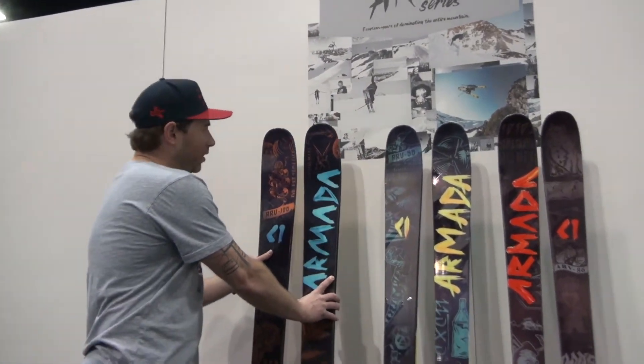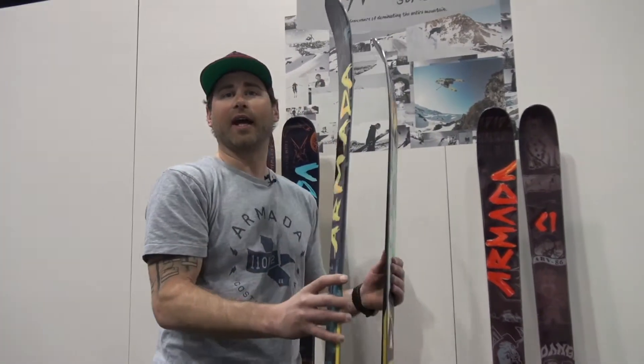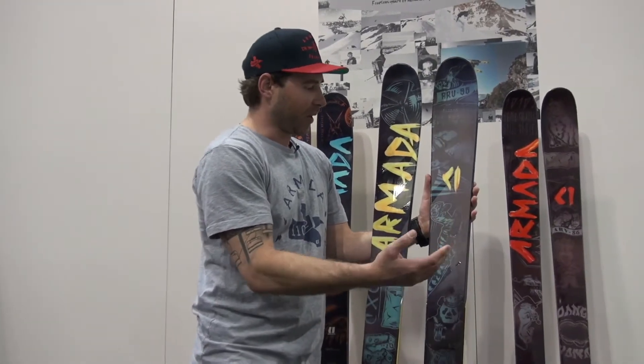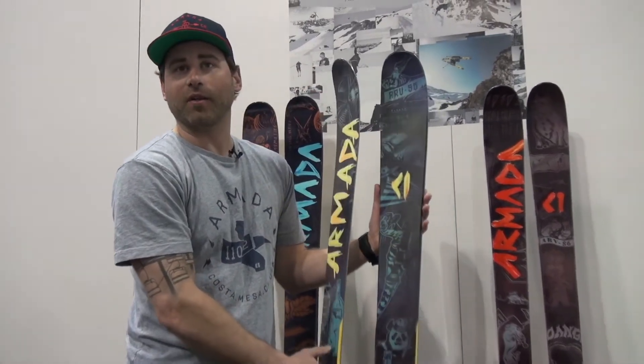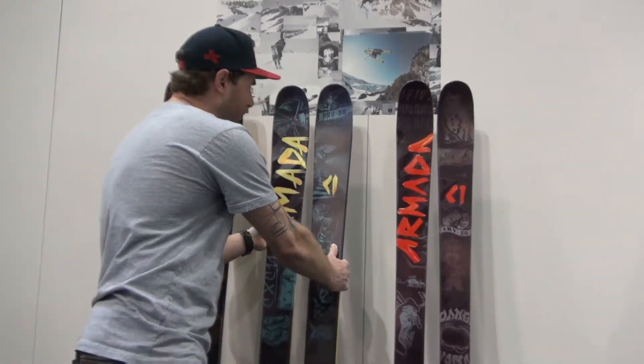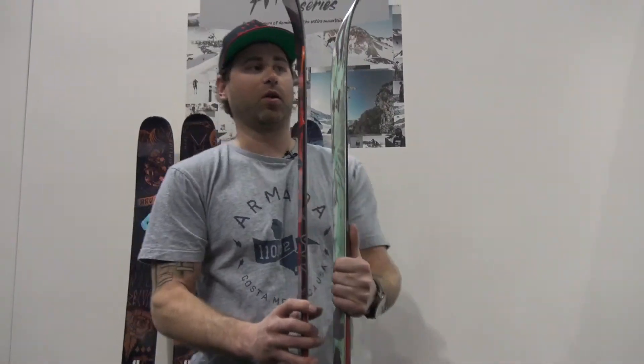A little bit narrower underfoot in the 96, also a great everyday ski to be able to dominate the whole mountain with our AR50 sidewall as well. And then the smallest one on the line that kind of goes into more of a park style or hard pack skier is the 86, the ARV 86.